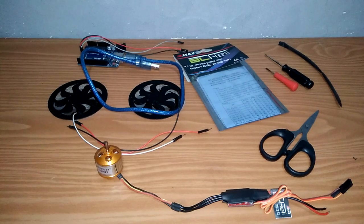Halo, selamat datang di Saima Brushless Project. Pada video ini, saya akan bagikan tutorial bagaimana cara mengupgrade quadcopter Sima menjadi brushless.